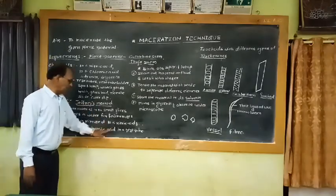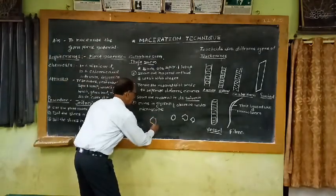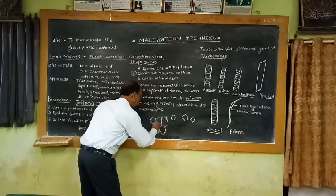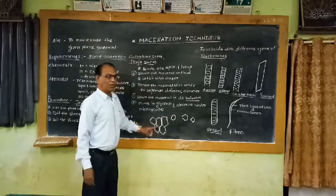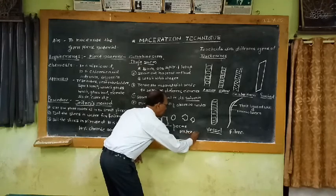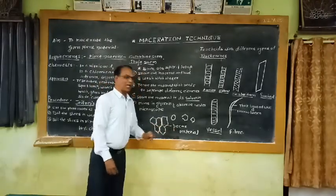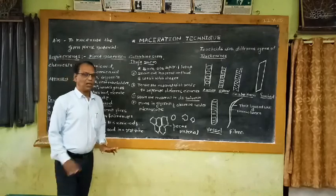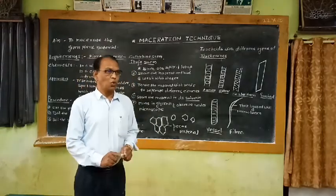As per Jeffrey's method, 10% nitric acid and 10% chromic acid are used for softening the tissue, and the purpose of softening is to separate the cells. In between neighboring cells there is a middle lamina, which acts as a cementing material made up of pectic compounds. This pectic material binds neighboring cells together. By boiling the tissue in nitric acid and chromic acid, this pectic material of the middle lamina dissolves, and the cells get separated.